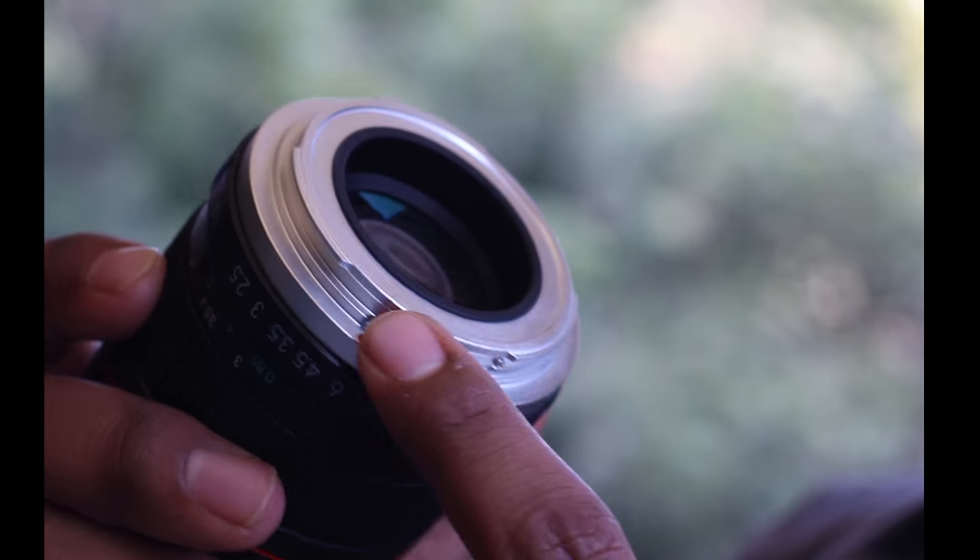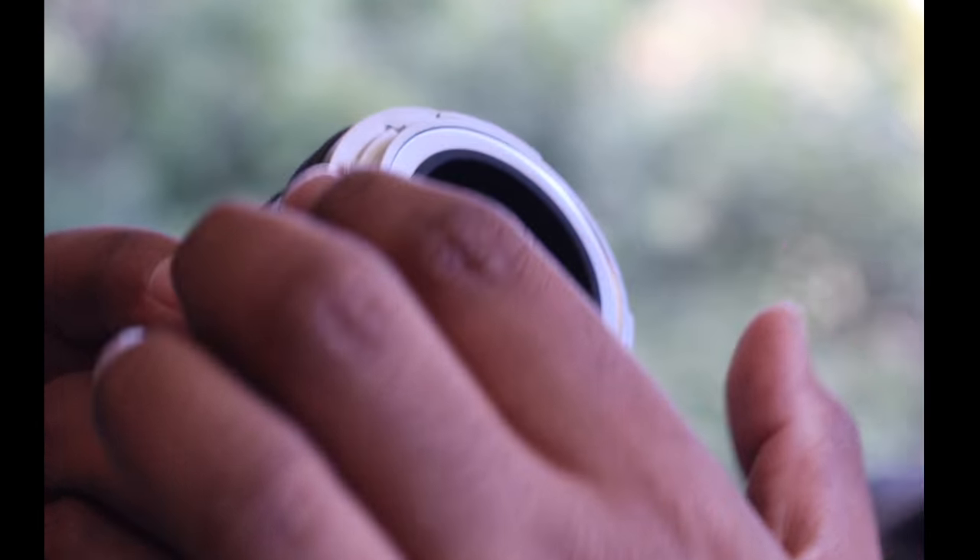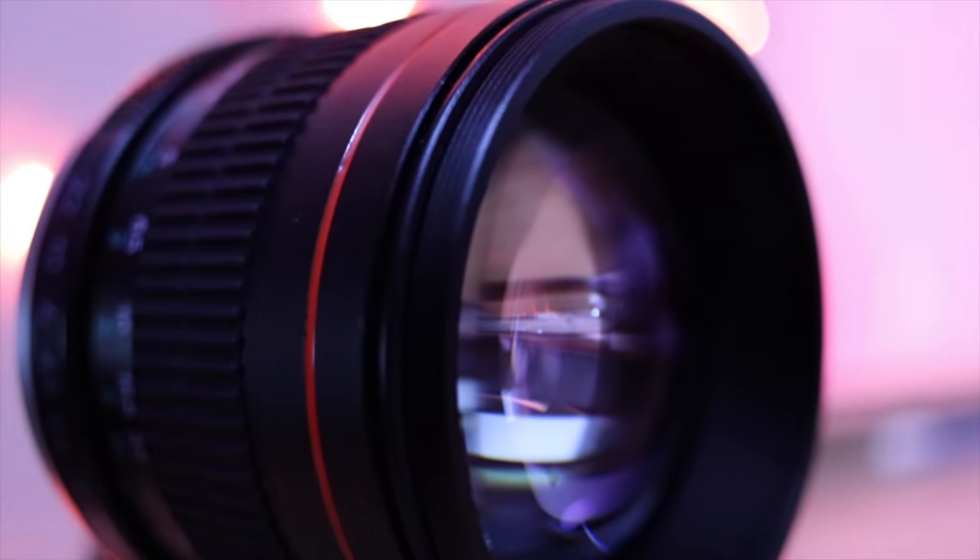Starting with the construction of the lens, the first thing you feel when you take it out of the box is the heft. There's a heft to this lens — it's not a plasticky lens. It has a metal mount at the back, which in such a budget category really surprised me.